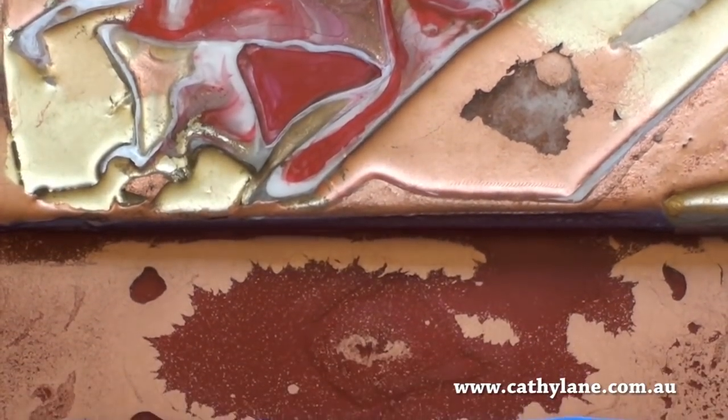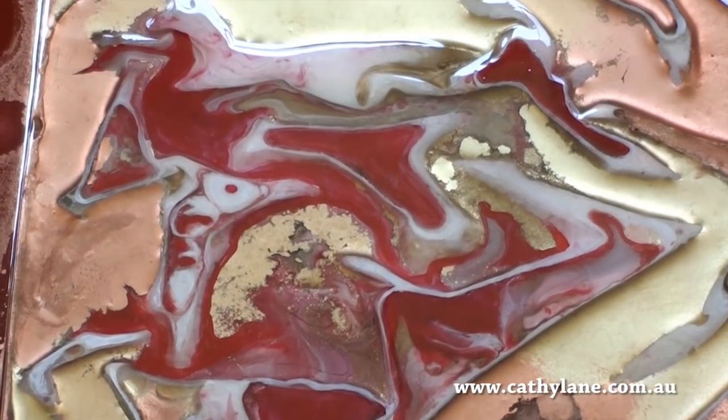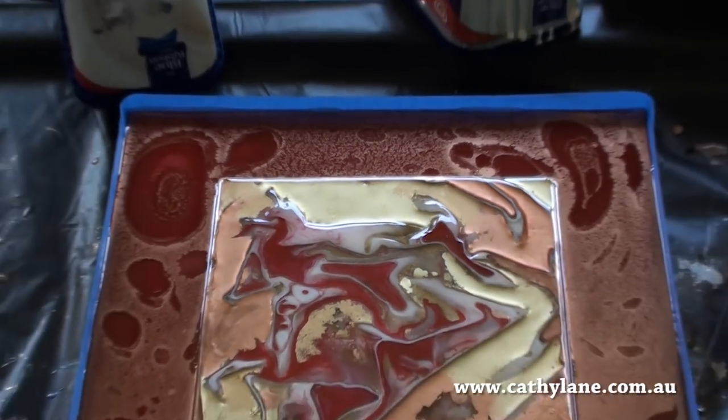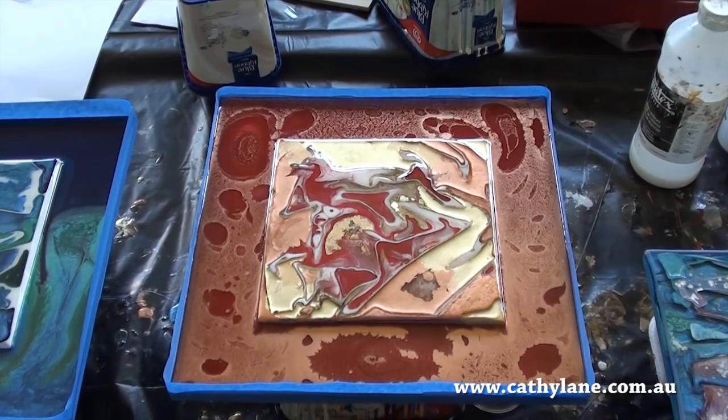That really intensified the red paint I'd done — it's brought the colour up, which is what it needed to work with the rest of it. I'll show you when it's completely finished. It's interesting, that one.